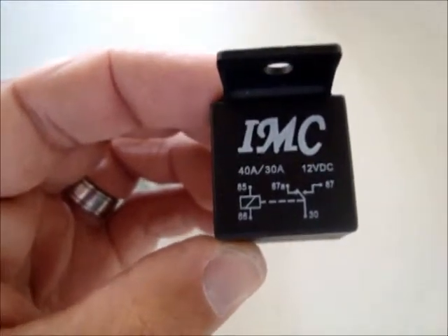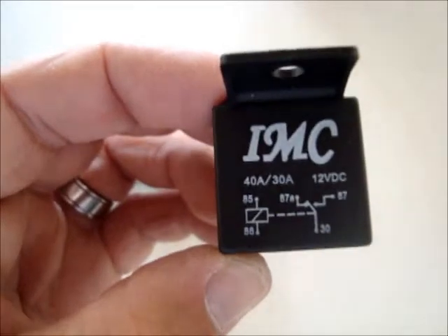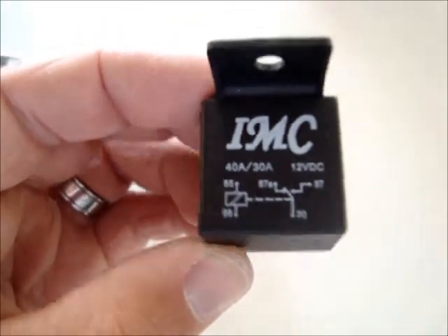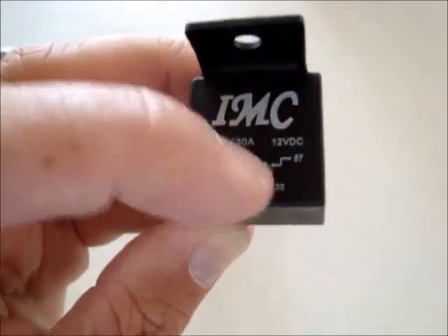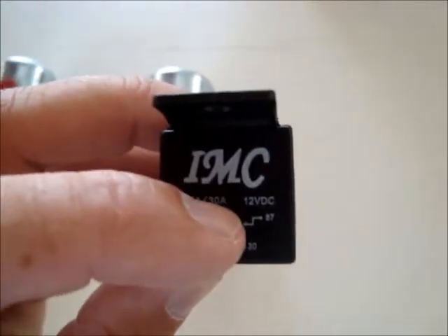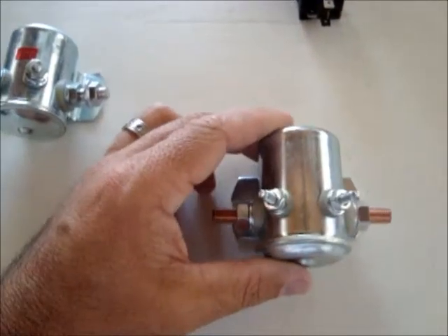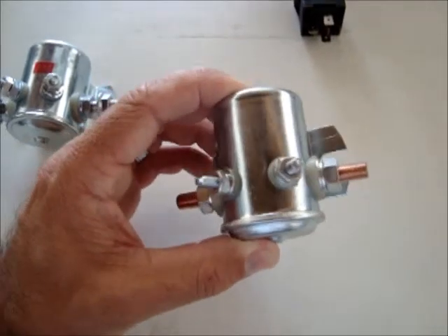Connections 86 and 85 are the switch. One will be connected to minus and the other, 85 for instance, you connect to a plus current. As soon as the plus is established, it will switch over — as shown on this diagram, from 87a to 87 — and then your cell is getting current. If you have bigger cells or more than one, this heavy-duty relay works exactly the same.